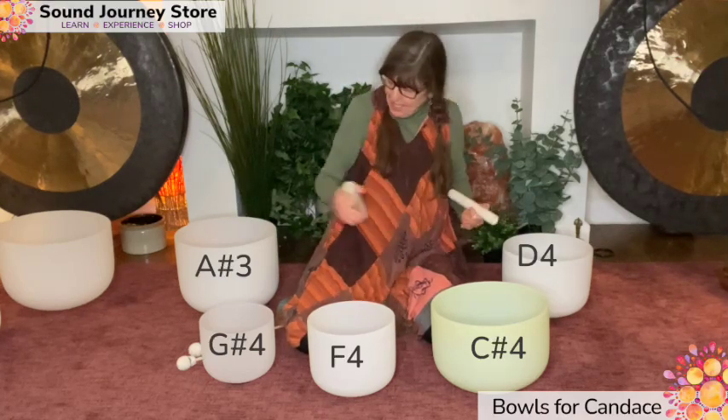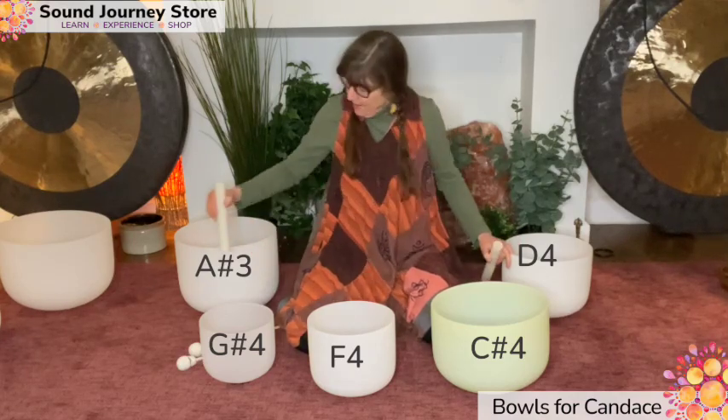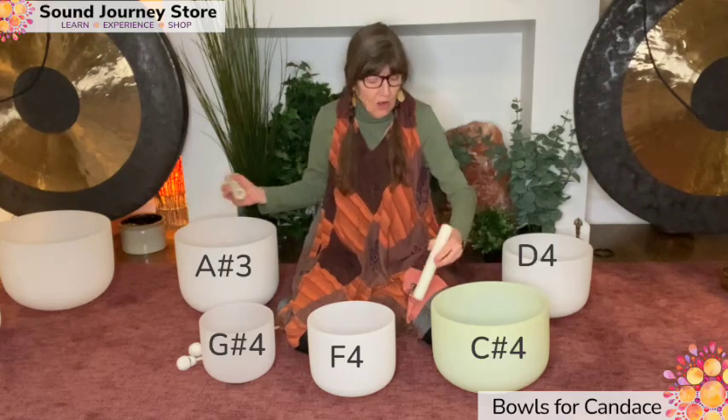It's a half a tone away from the D. So what's going to happen is if I don't play the D and don't play the A sharp, let's start here.